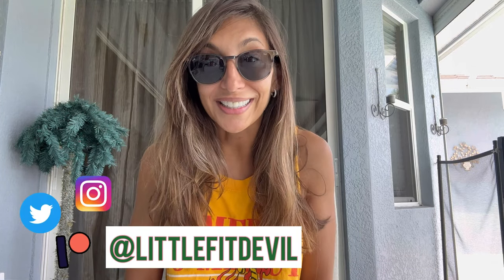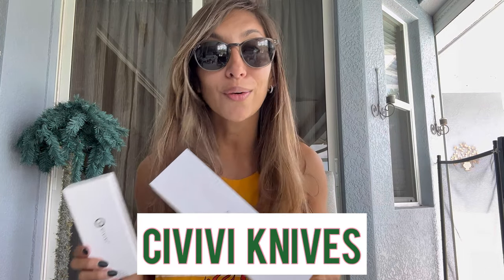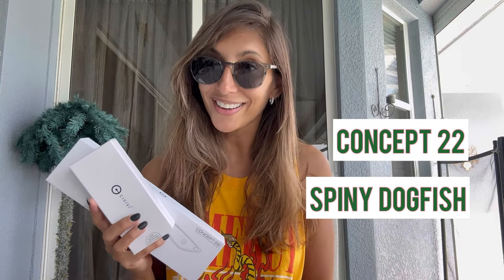Hello everybody, welcome back to my YouTube channel. I am Carla, also known as Little Devil. You asked for more knife reviews and today is the day — I have two of CIVIVI's latest releases. I'm excited to show you guys the Concept 22 and the Spiny Dogfish, so let's get started.